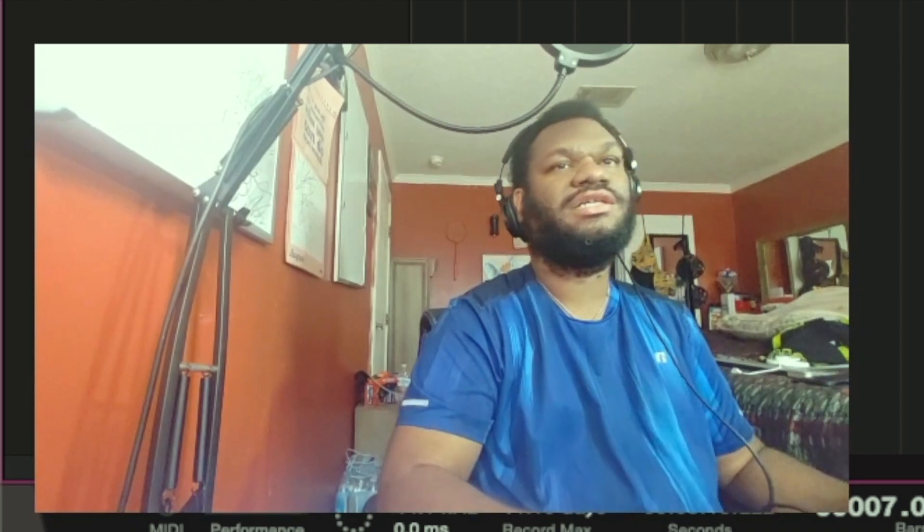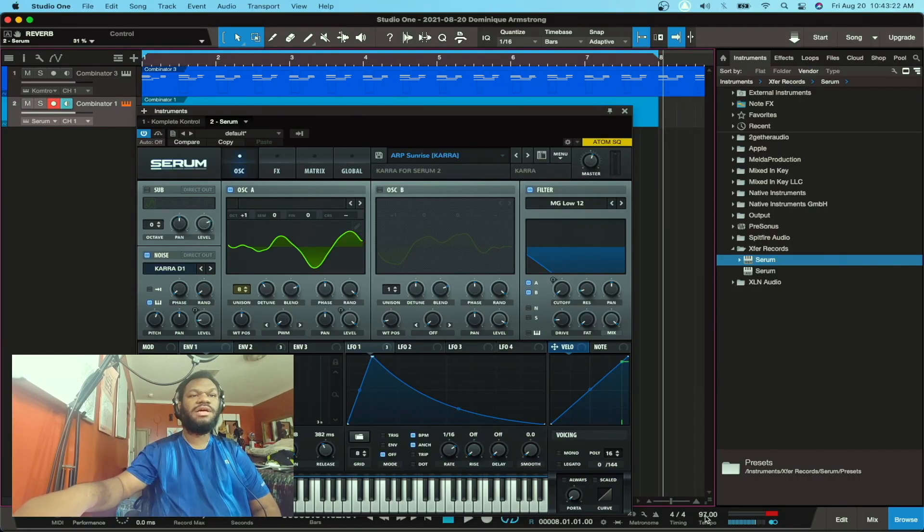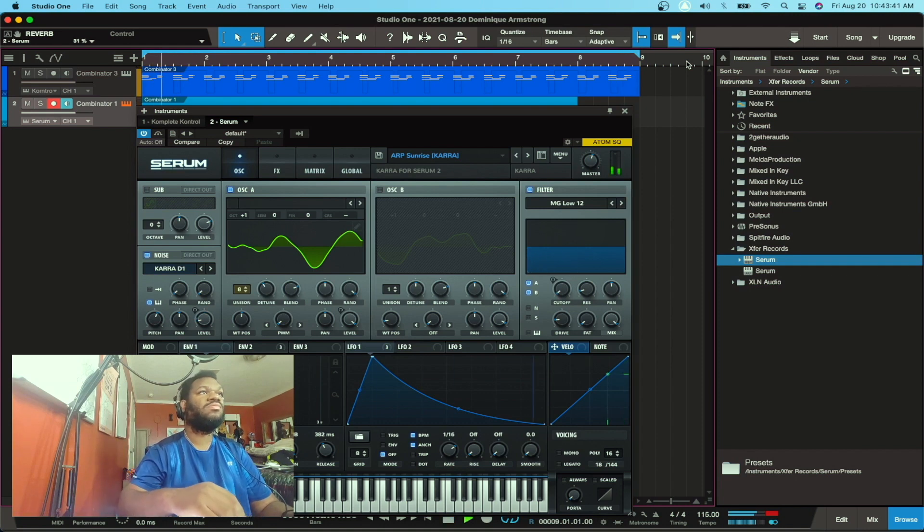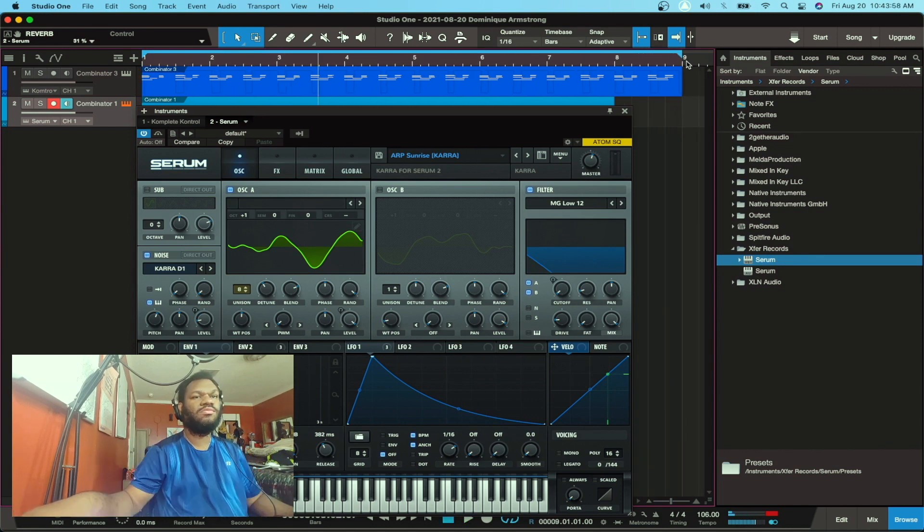I like that, I like that. I like this. But what happens if I speed it up just a little bit? Right now we're at like 95 — let's speed it up. Actually, let's slow it down a little bit more, to 105.